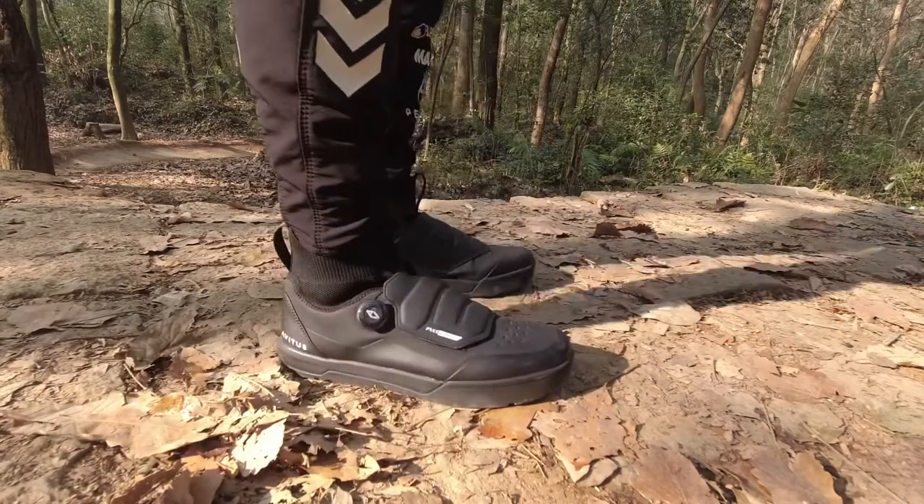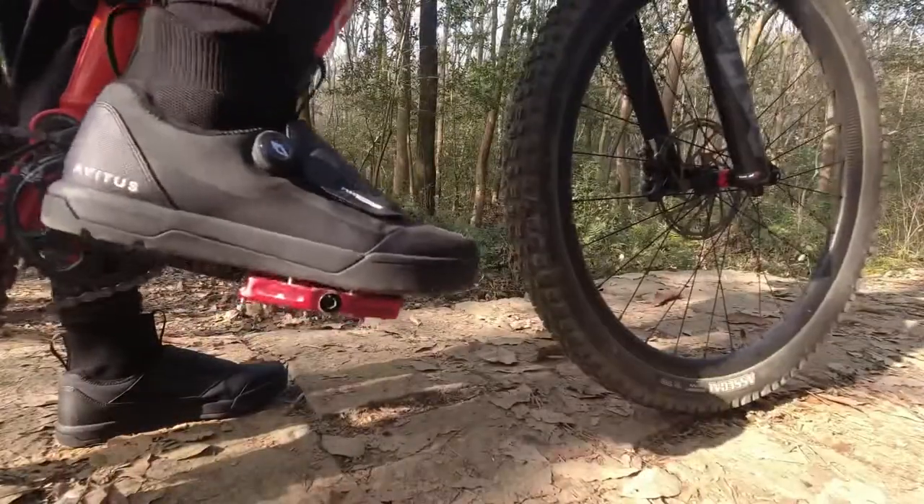I'm back. Today I will introduce you to the Avitus F05 mountain bike shoes.